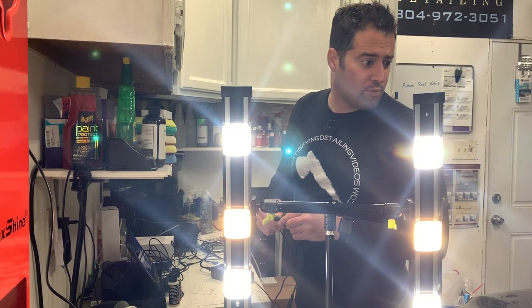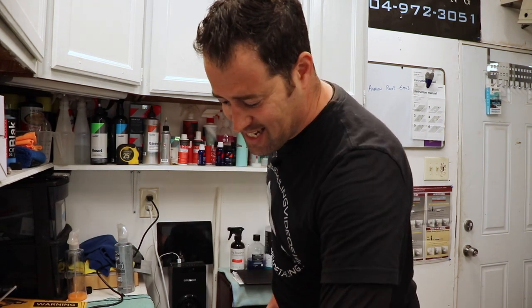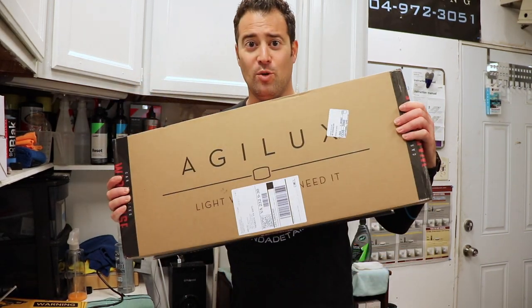We have lights. These things are bright. What's up guys? My name is Phil. Welcome back to Miranda Detailing. In today's video, we're going to be looking at this new light kit.